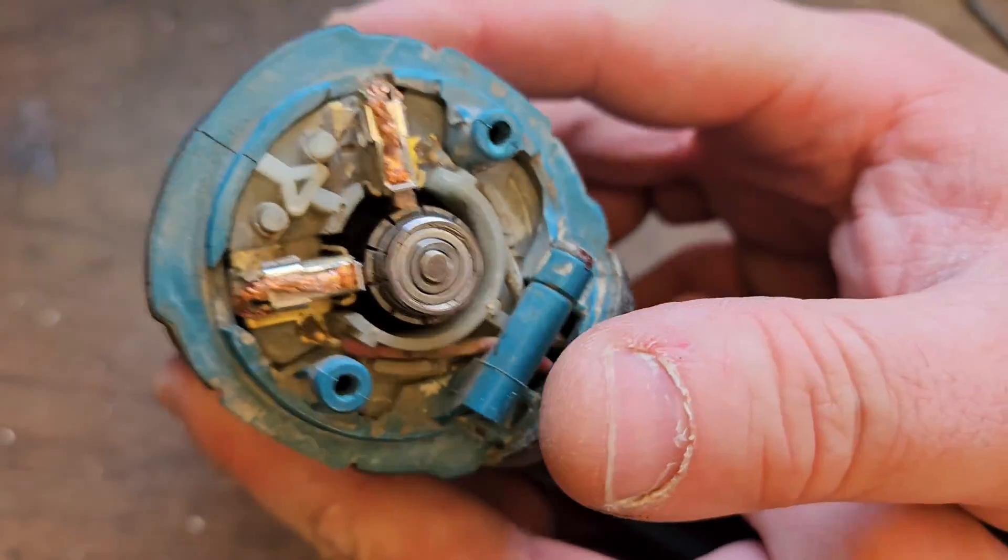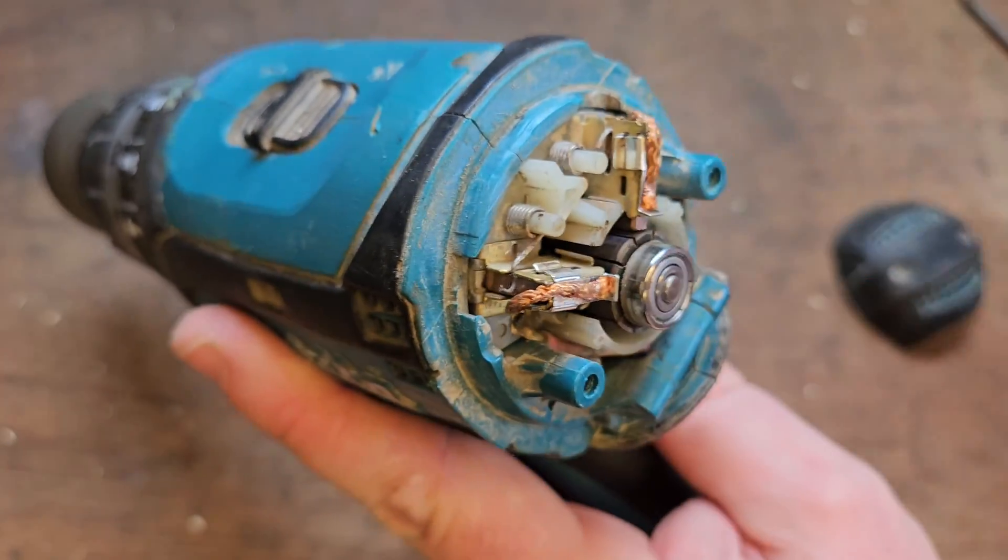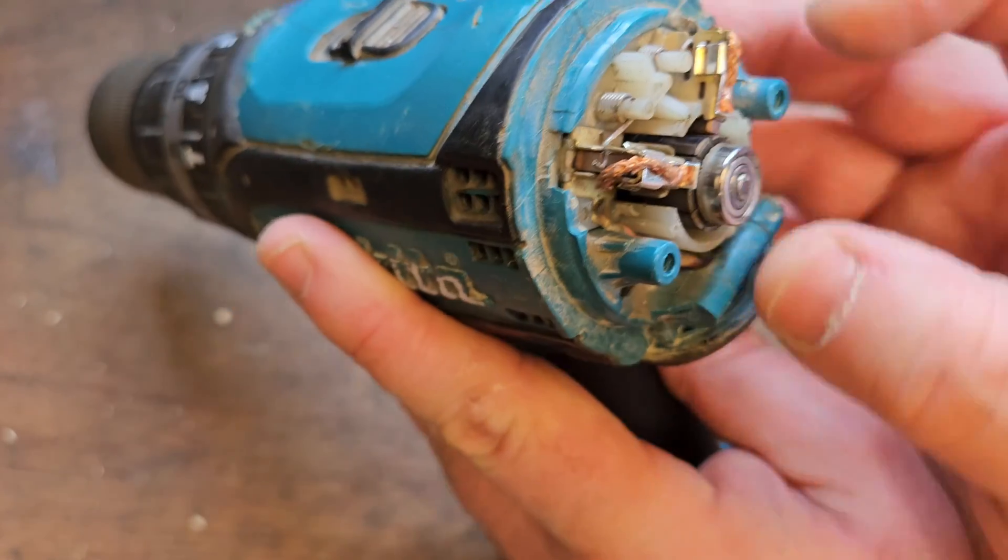A quick look will tell me that somebody has already replaced the brushes in this, in an attempt to try and fix it. But it hasn't done the job.